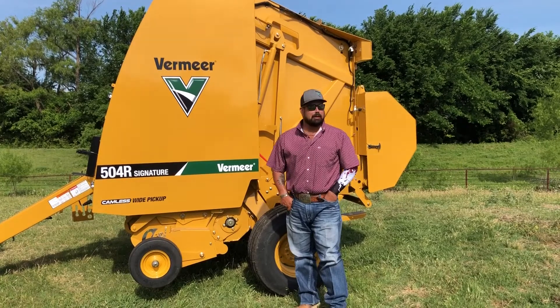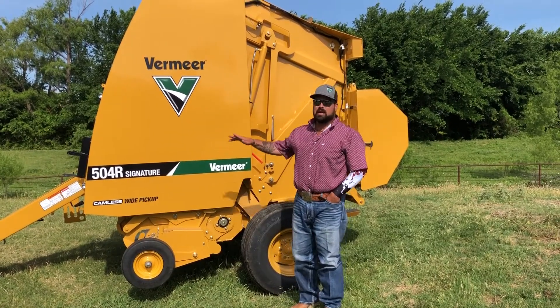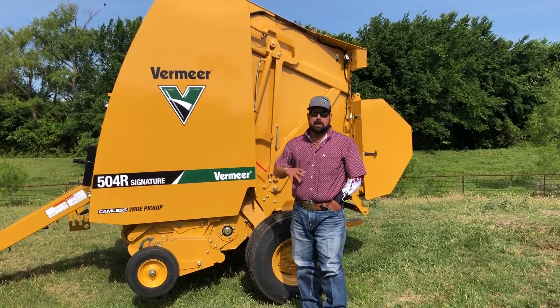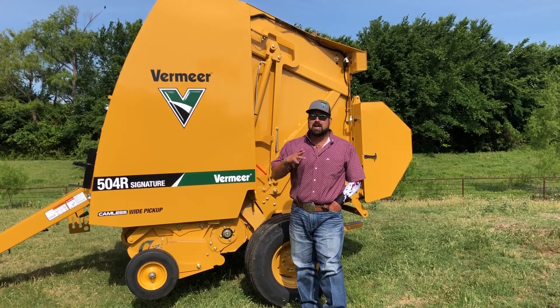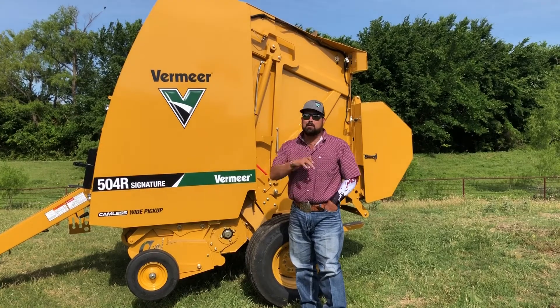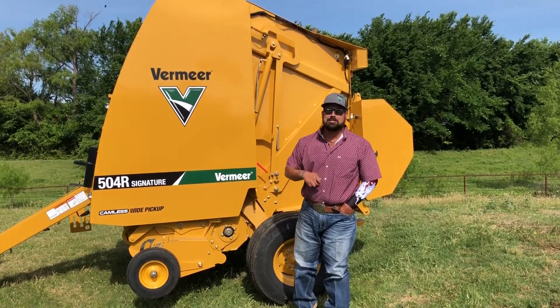Hey guys, it's Chris, Shop The Real Deal, Build The Real here from Hunter's Body Clip in Decatur, Texas. Today I want to cover the Vermeer 504R Signature Baler. This is a brand new baler from Vermeer that's been leading the market ever since hay balers have been around. It's going to be a 4x5 baler net round system. Today we're going to cover just a little bit about it so you'll be educated.